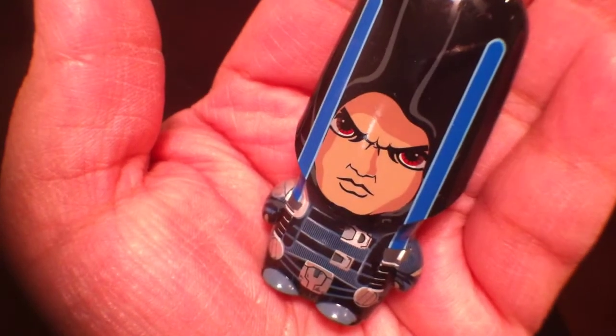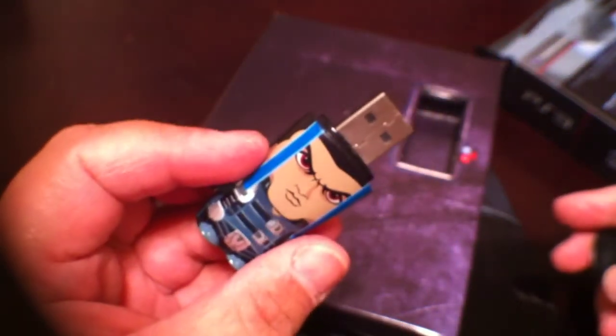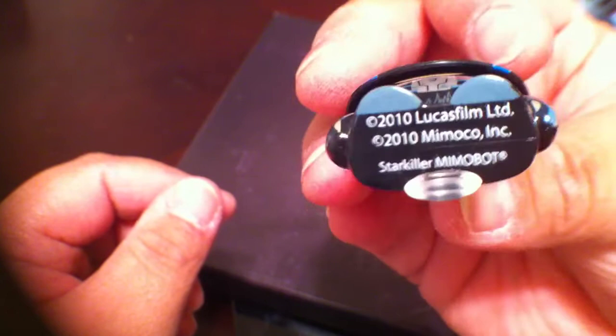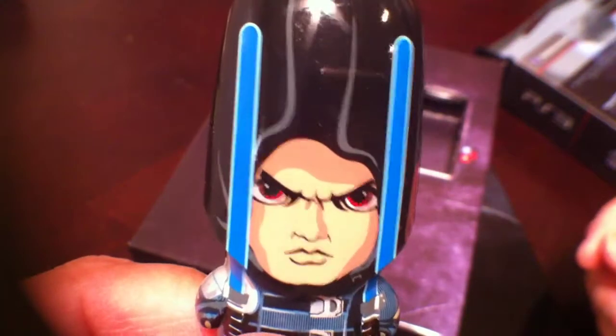Real cute. Under his head, let me see if I can open this properly — is the USB. It's a really cool little USB guy. NemoBot designed this, like I said earlier. Of course, it has the light on the bottom, so when you plug it in, that's pretty neat. Great collector's item too, for those who collect Star Wars stuff.